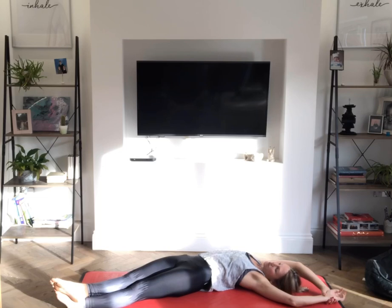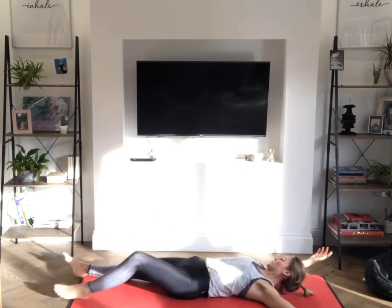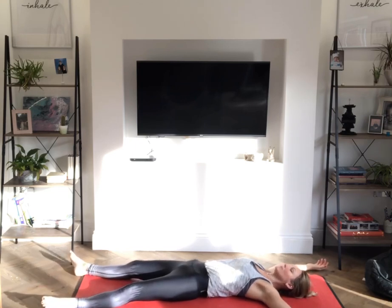Taking those nice long deep breaths, noticing the sensations change in the right side body as you create that space, which will allow you to go deeper into the postures as we practice. Slowly easing out, come back into that rebound position — taking the arms and the legs wide — for three long deep breaths. And release.